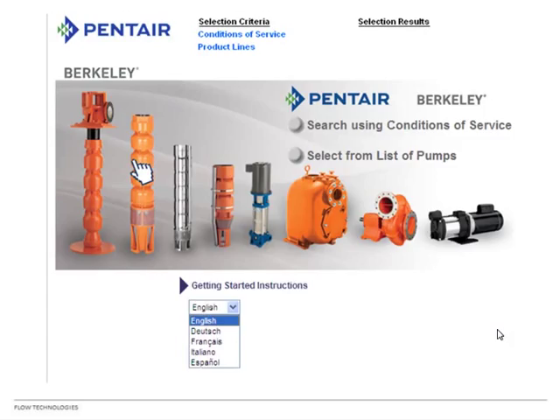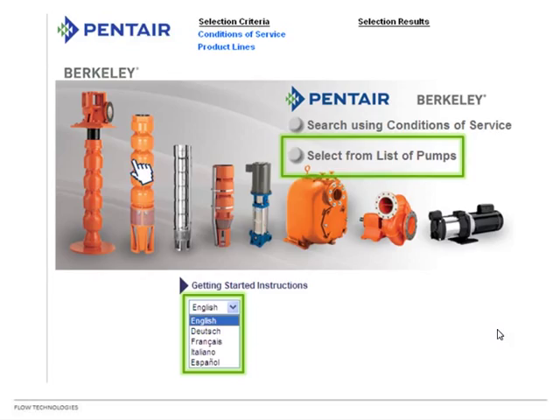One more thing to point out: the system supports multiple languages. Although the slide only shows English, German, French, Italian, and Spanish, they've actually added 8 more for a total of 13 languages. So if you don't live in America, you can still use BEC-2.